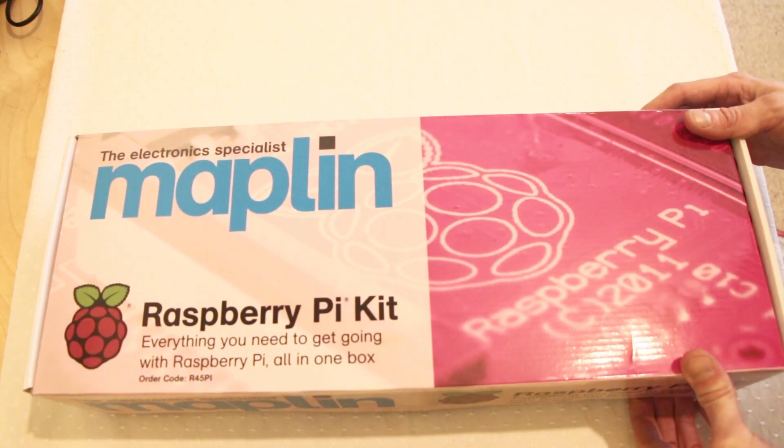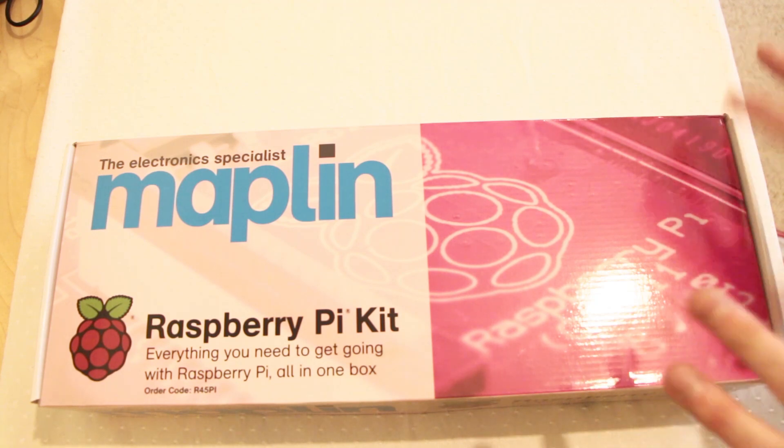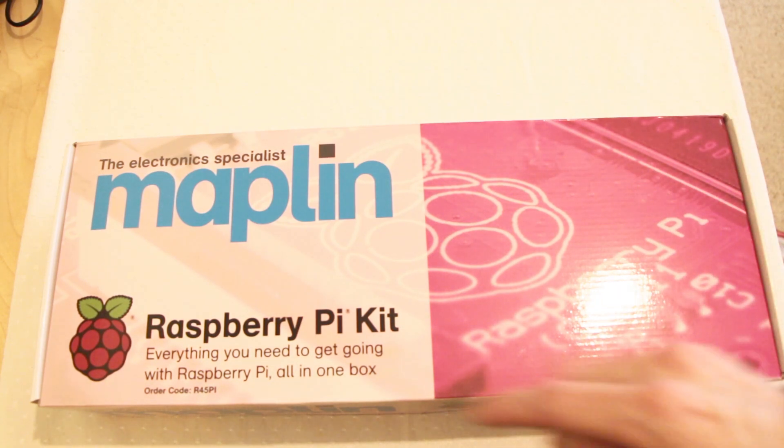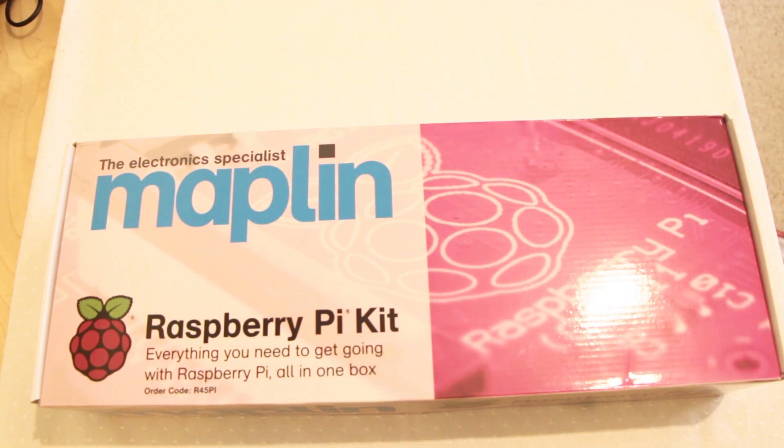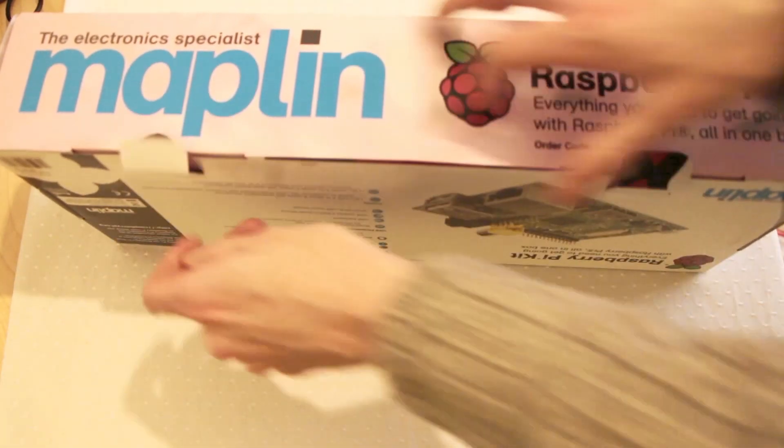This kit costs £75 from Maplins. I think Maplins are the only company doing a proper official kit with Raspberry Pi — otherwise you have to buy all of these items separately from Raspberry Pi's website. But effectively in the kit they give you everything you need to get started.